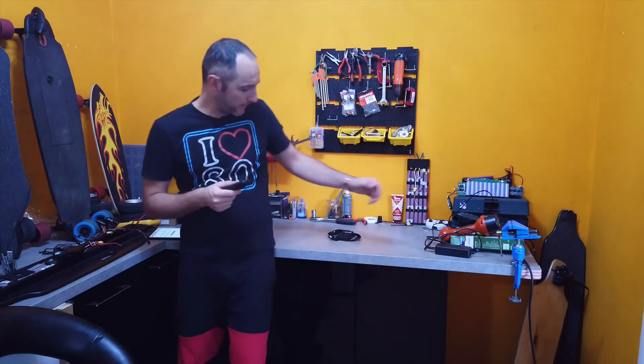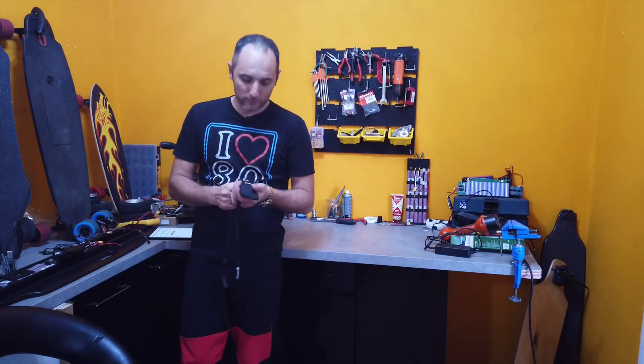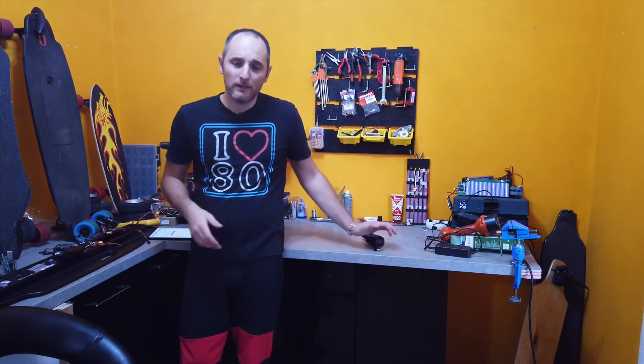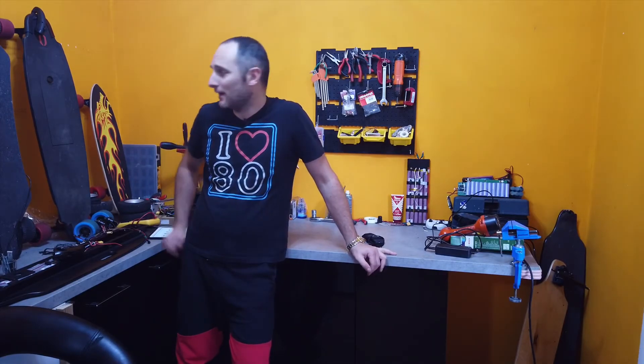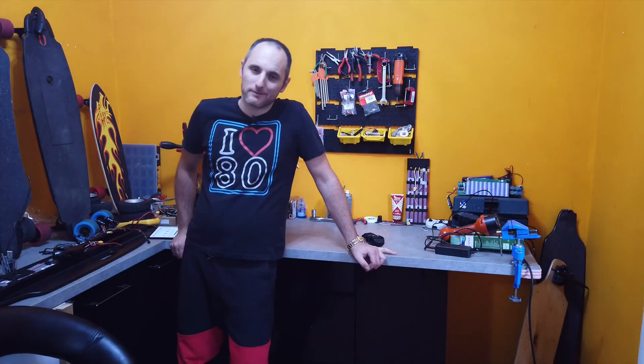Bene ragazzi, per oggi è tutto. In descrizione vi lascio un link per l'acquisto dell'action cam, cercando di trovarvi il link più economico possibile. Vi consiglio come sempre Amazon, perché quando si hanno problemi Amazon resta il migliore e cambia direttamente l'articolo. Vi lascio anche il link per le pagine e i canali delle altre attività, sia la mobilità elettrica che lo shopping e tutto il supporto per la mobilità elettrica. Ci vediamo al prossimo video con MaxSkater, ciao!